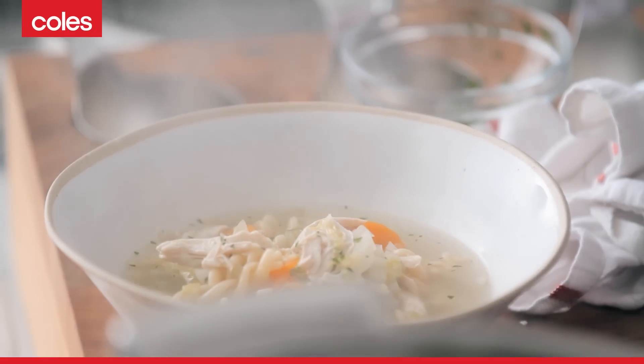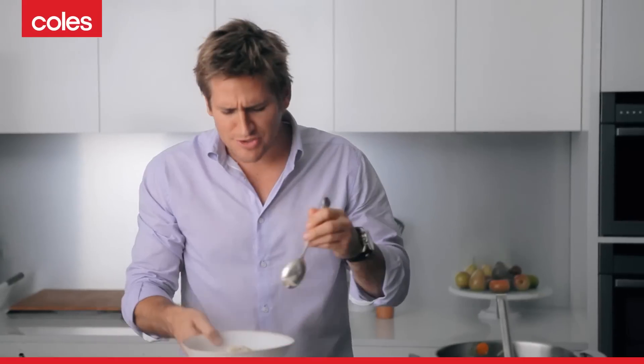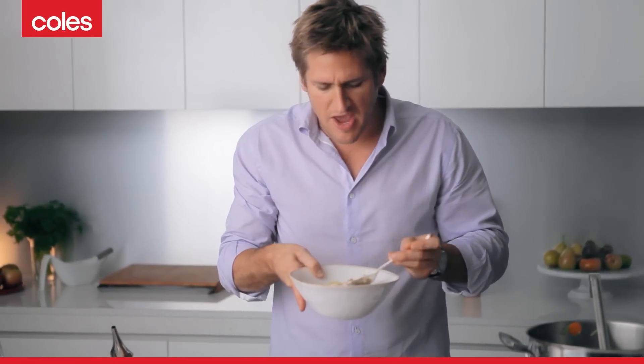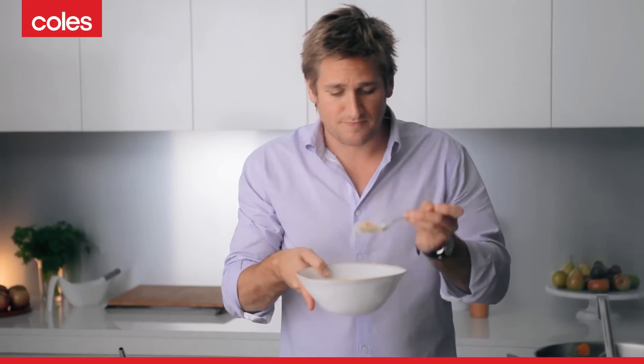Mmm, wow, so delicious. For any time of the day, I tell you what — chicken soup this good, it's a winner. There we go.